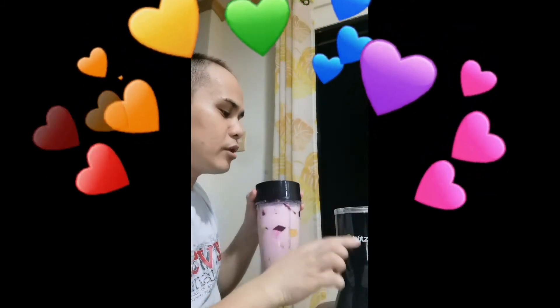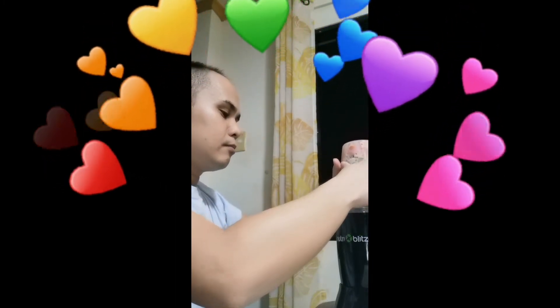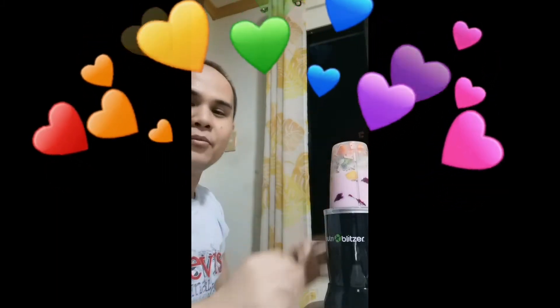I am using the NutriBlitzer, and I look forward to NutriBlitzer giving me something new because I am kind of endorsing their product. You push it down four times before giving it a full mix or blend.